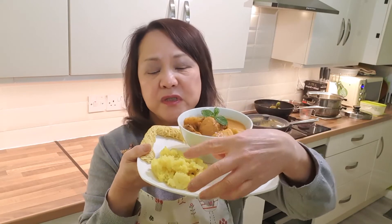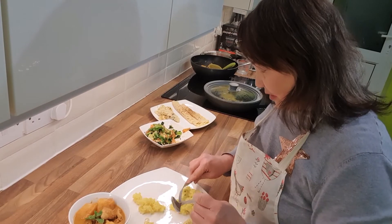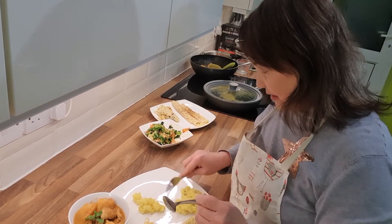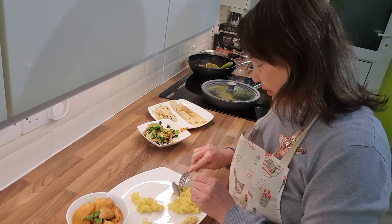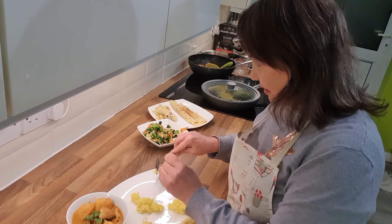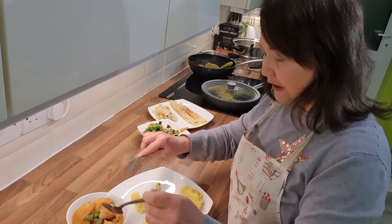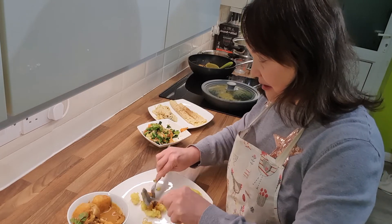This is the nasi kunyit or turmeric rice. I want to take away the big peppercorns, which can be quite hot. If you like them it's okay, but I just want the flavor they impart. This is my sticky rice — let's taste and see.